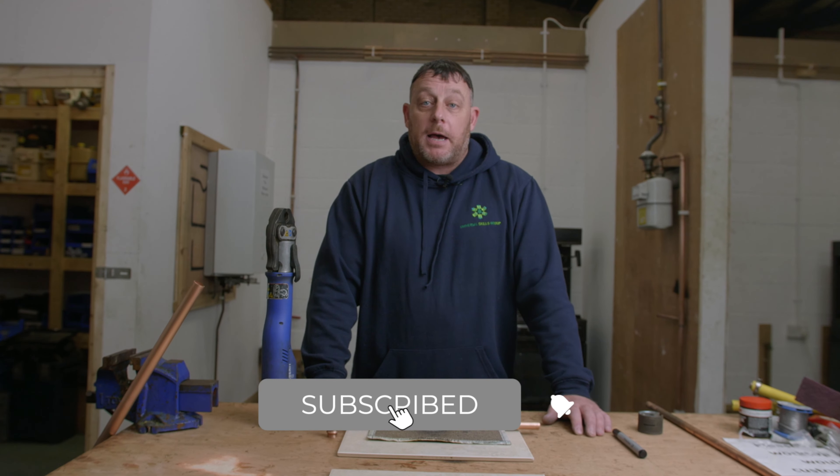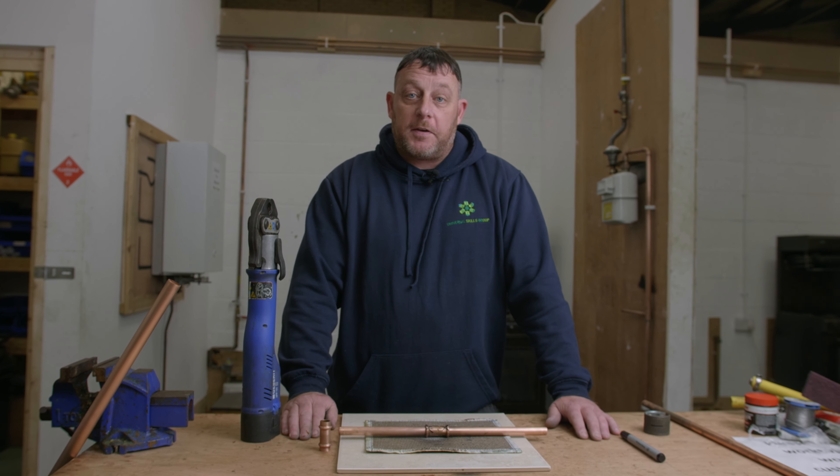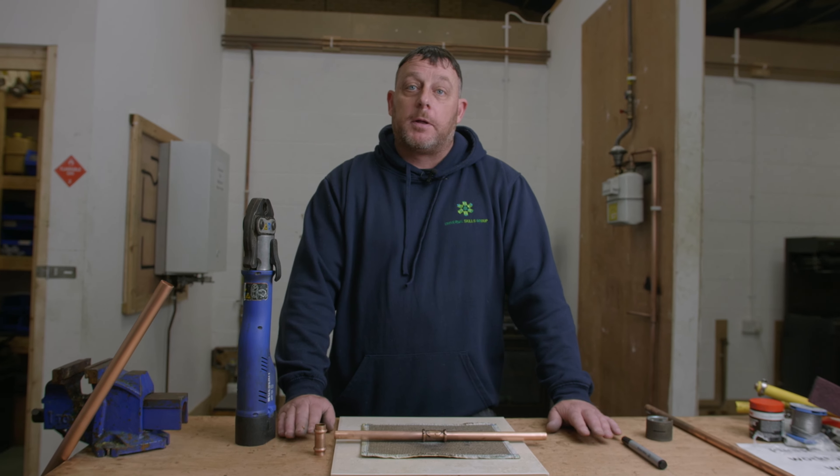And that's Matt from USG with Knowledge Hub and press fitting a 15mm pipe with a 15mm fitting. Thank you. If you're enjoying this video, please like and subscribe to the channel.